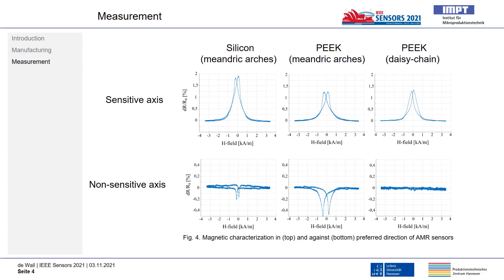The sensors manufactured on PEEK have a lower resistance change of about 1.2%, which can be attributed to the higher surface roughness. However, measuring against the cross-axis direction, a small change in resistance can be detected on silicon of about 0.2% and on PEEK of about 0.5%. Due to the lack of the meander arches with the daisy chain layout, no resistance change is measured at all. With this investigation, a simpler process can be achieved for manufacturing magnetic field sensors by exploiting the physical properties of plastics to ensure an angle-definite measurement.